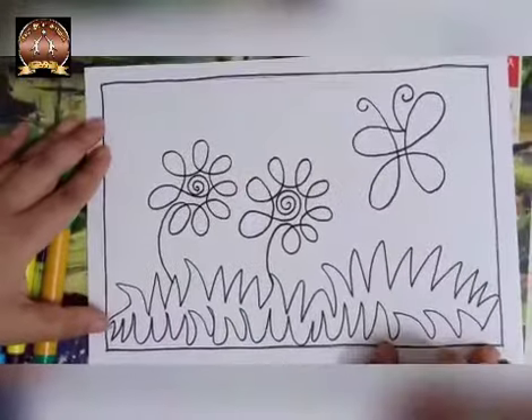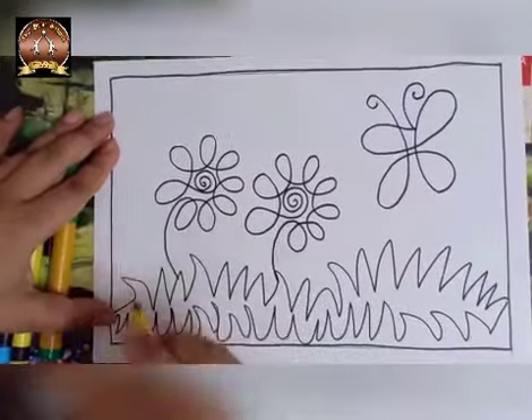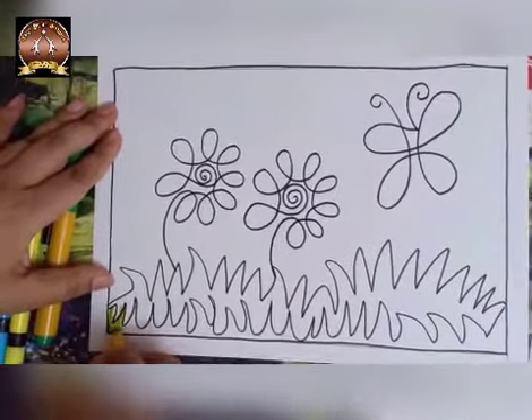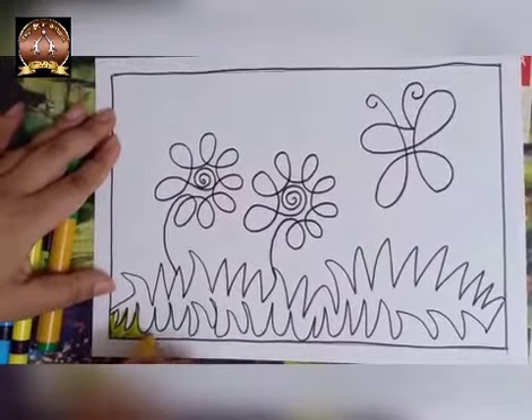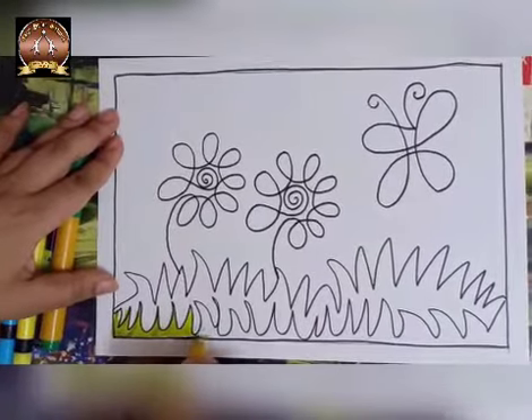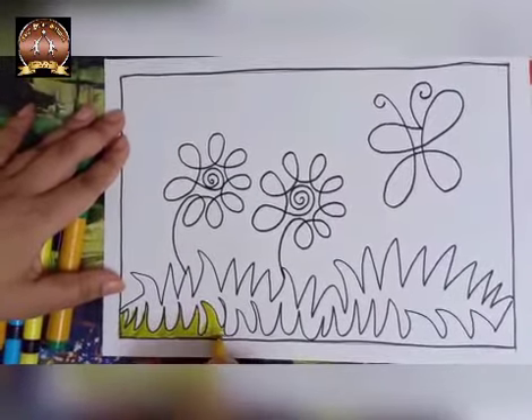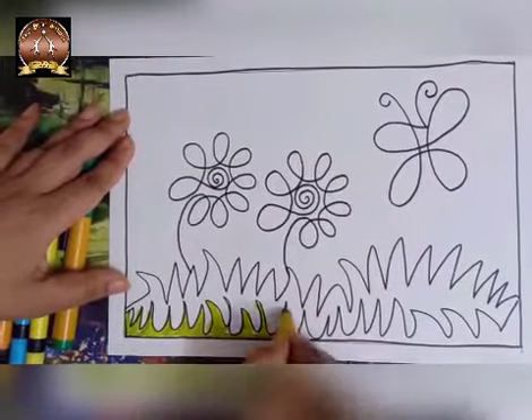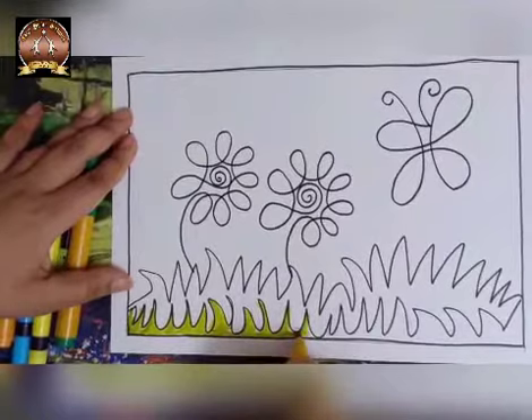And we are going to color this picture. I am using sketch pens — I am using light green color. Here, children, if you are not having sketch pens, you can use oil pastel and you can do shading also. We learned in the month of April how to do oil pastel shading.